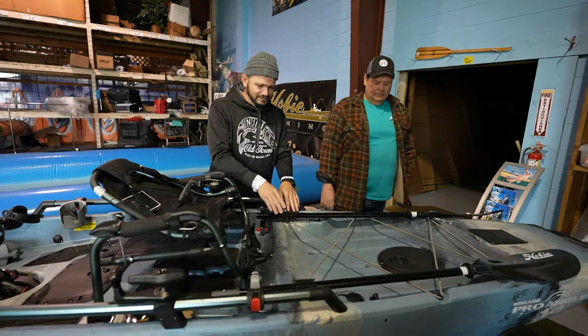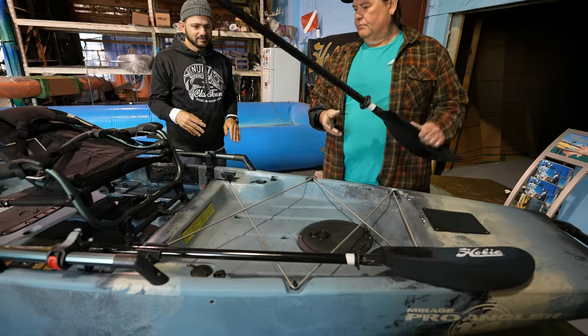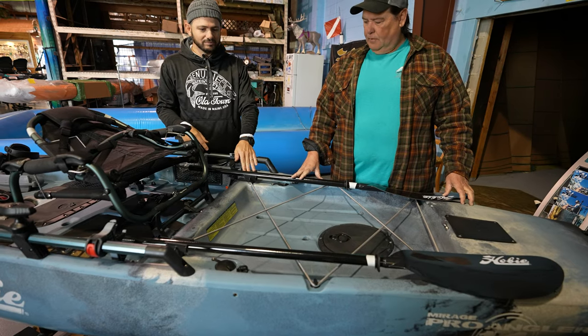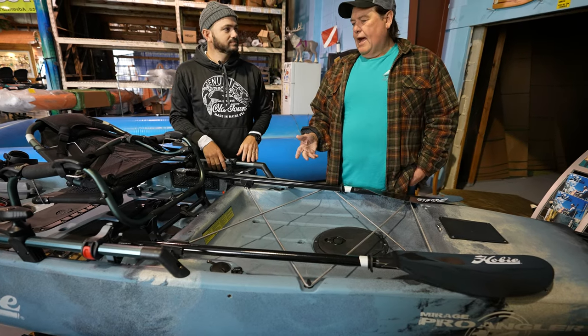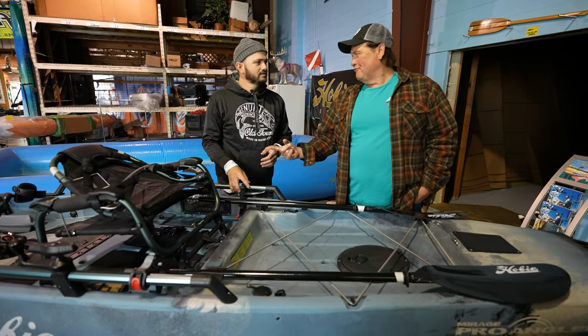Moving back here — is this a Hobie thing, that this boat came with this? Yeah, this boat comes with a paddle, and this is a paddle holder — it's Hobie's as well. It's a nice place to keep it out of the way, because ideally you're not going to use the paddle. You're going to be pedal driving.